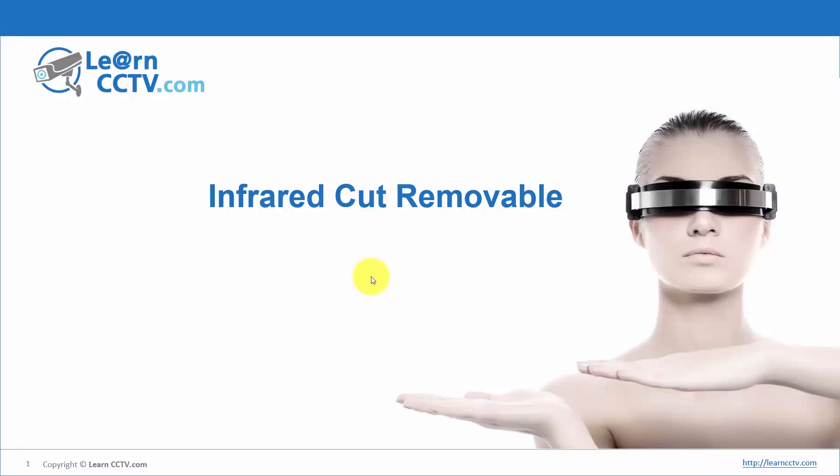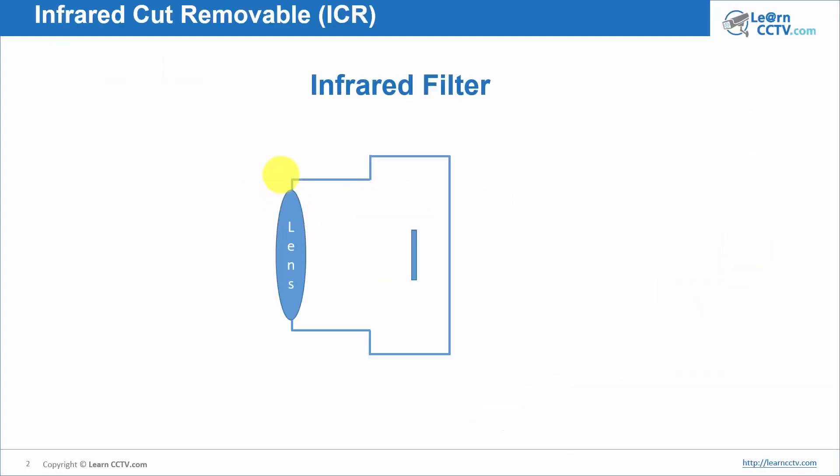Let's talk about infrared cut removable, something very important for your CCTV camera, especially if you are using an outdoor installation. You have a lot of sunlight during the day, and during the night it's dark. You need to use infrared illumination, and if you have an infrared cut removable camera, it's much better — you're going to understand why in a while.